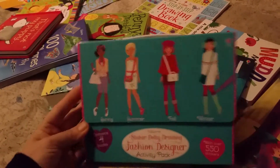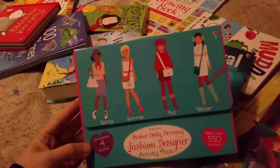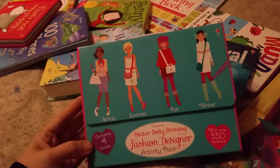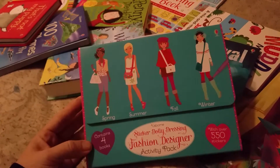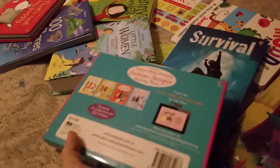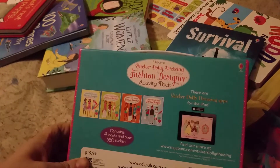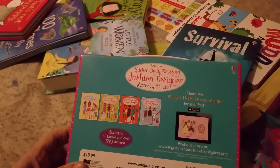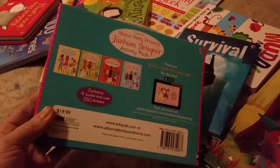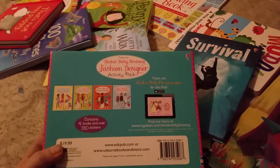Sometimes things in Usborne go out of stock quickly, and some things don't come back into stock for a very long time — if ever. I bought some things at a youth store that was Usborne that I've never been able to find again. I can't tell you how valuable they are to me — I love all the products they have.